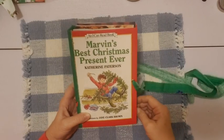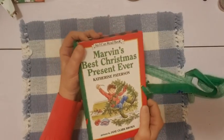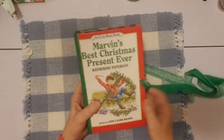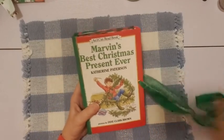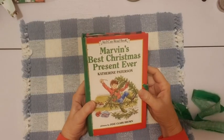Hello friends, this is Sherry from Turquoise Dreaming. Welcome to my channel. I'm here to share a little update on this journal I'm working on from my Etsy shop. It is this book, a cute little book — Marvin's Best Christmas Present Ever.